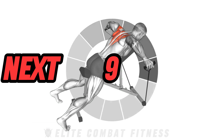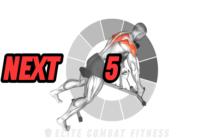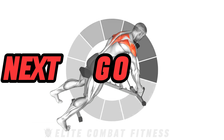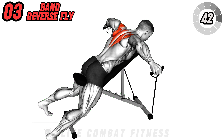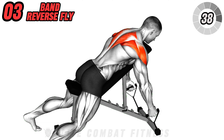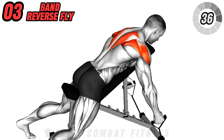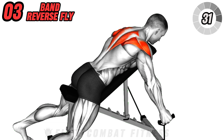Next, target your rear delts and upper back with the band reverse fly. Secure the resistance band around the base of an inclined bench. Lie face down on the bench, holding the handles with palms facing each other. Keep a slight bend in the elbows and raise the bands out to the sides until your arms are parallel to the ground. This exercise primarily targets the rear deltoids and upper back muscles.